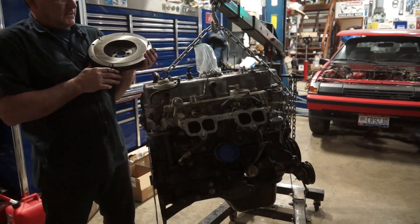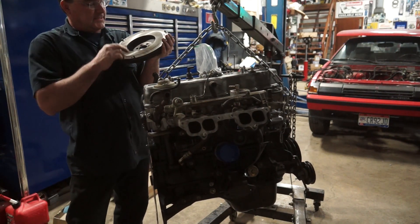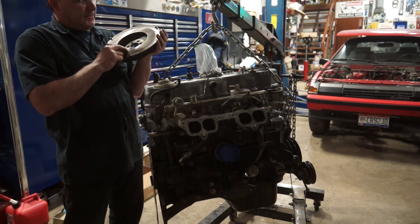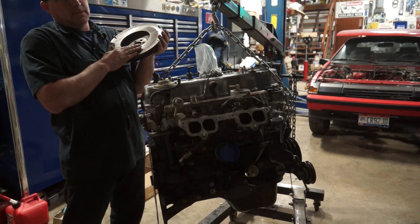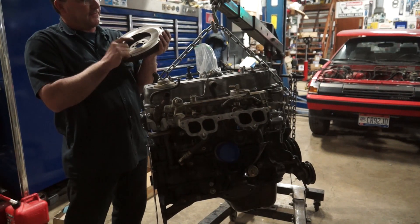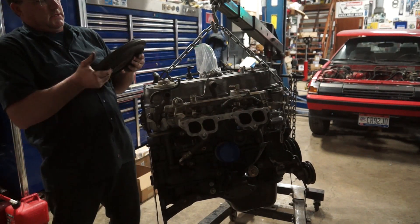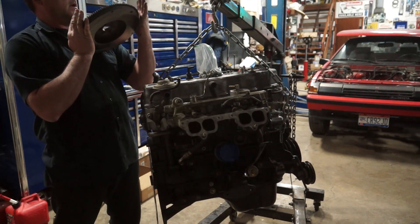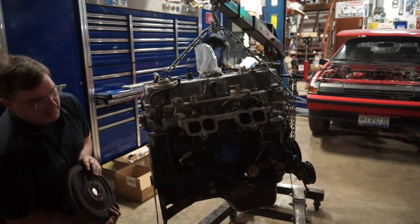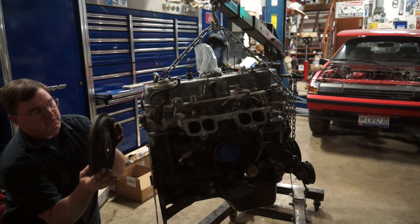So we had our flywheel resurfaced. It is a stepped flywheel, so it is a two-step process. You have to machine a certain amount off the main surface to improve your clutch surface, and then you have to take the same amount off the step. This is externally balanced, so it's probably an irregular bolt pattern, meaning it should only go on one way.